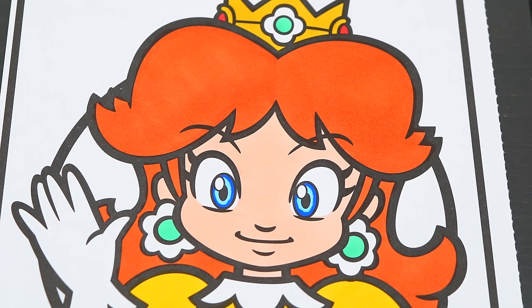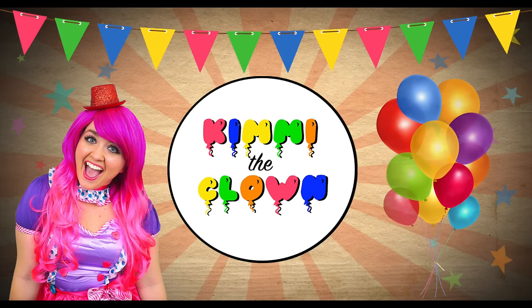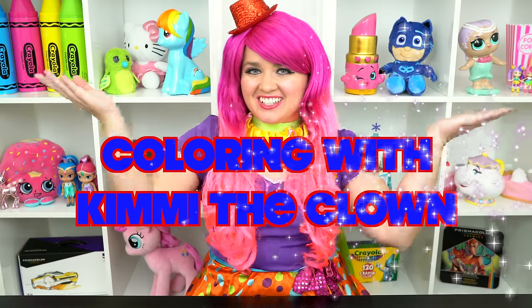What a darling princess! Hey everyone, and welcome to Coloring with Kimmy the Clown! Today we're going to be coloring in my Super Mario coloring book! I've got my giant box of markers here, so let's get started!